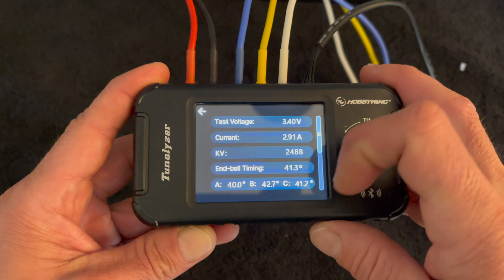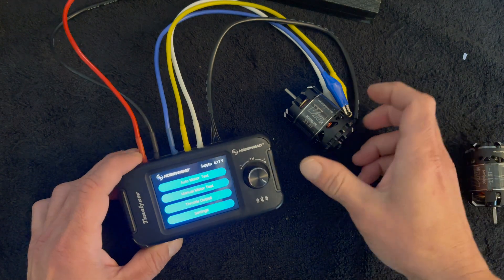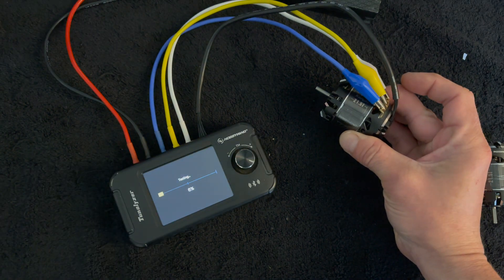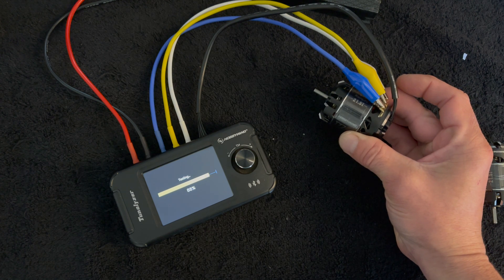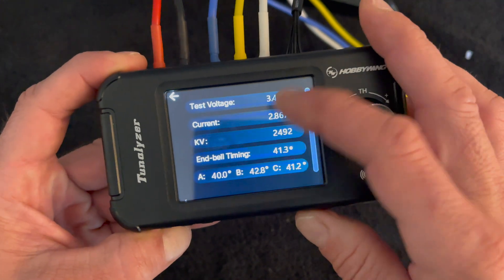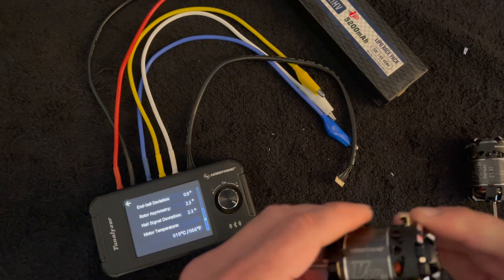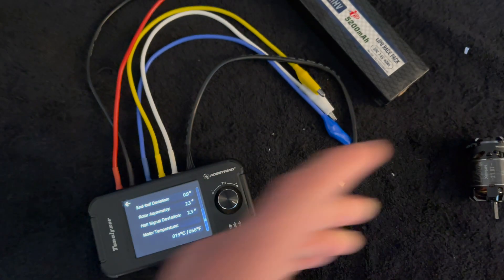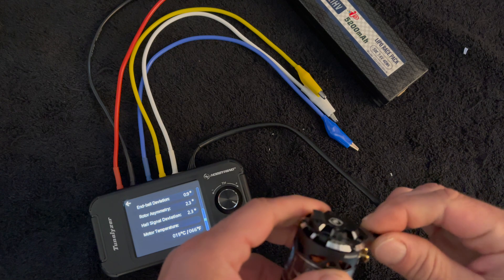I'm going to punch this into the spreadsheet. For consistency, like the last video, I'm going to run each motor twice back to back. The second run looks pretty much exactly the same, which is good. That's motor number one — I'm just going to use a black marker and write a number one on it to keep them separated. Eventually they'll get proper stickers. Now we're going to take motor number two, hook it up, and run the exact same tests.